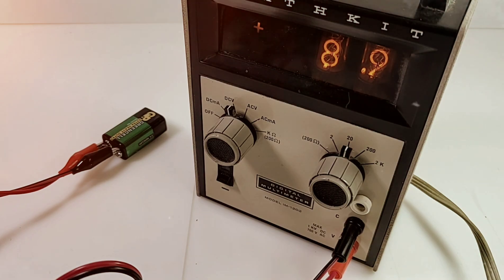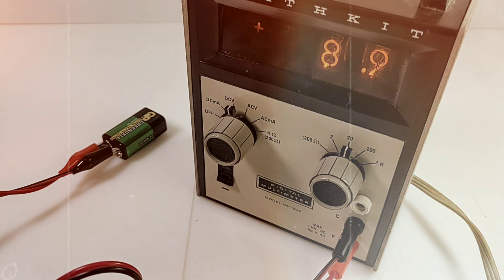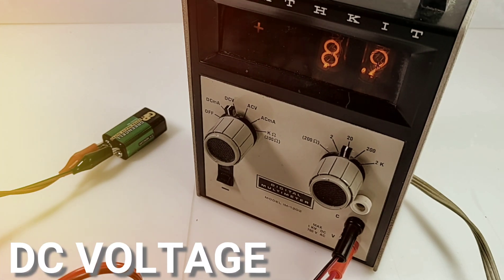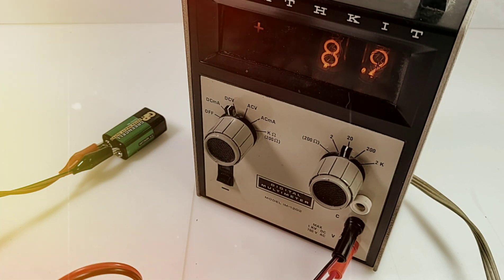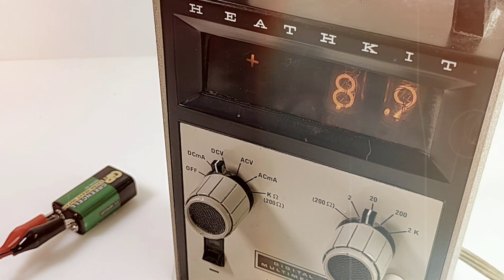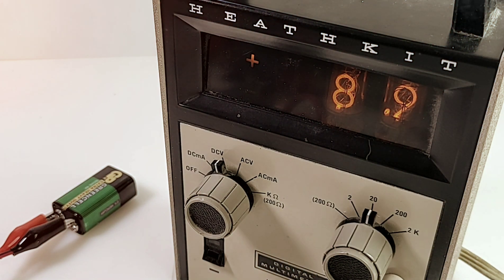Here we have a standard nine-volt battery — look at that, 8.9 volts — coming up with the Heathkit 50 years later and it is still able to read a 9-volt battery. There is a God! And if you look at those Nixie tubes, those are something just wild.